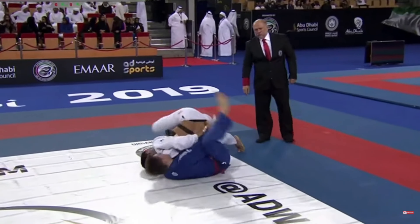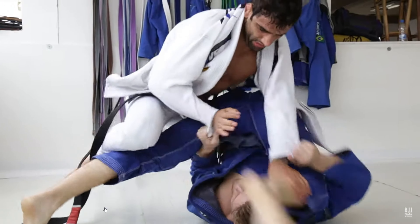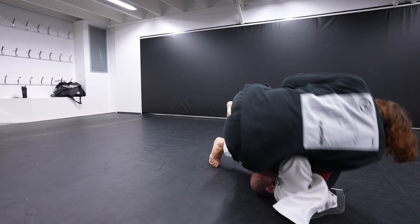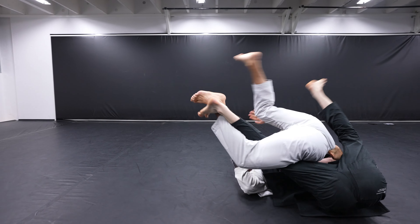First, I'm going to go through the basics of setting up stacks, and then I'm going to show you some extremely unorthodox ways that you can use this to convert into a guard pass and also dive for the back.